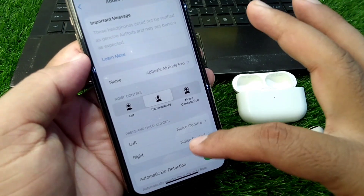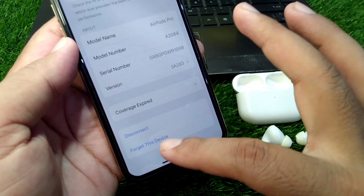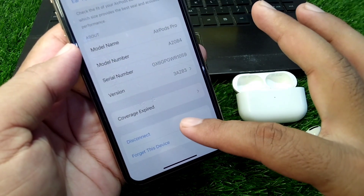The settings will be opened. Now scroll down all the way and forget this device, or disconnect your AirPods from your device for one time. So I simply disconnect them.